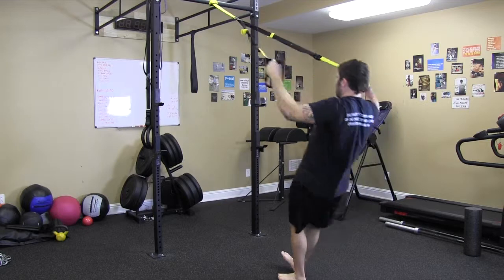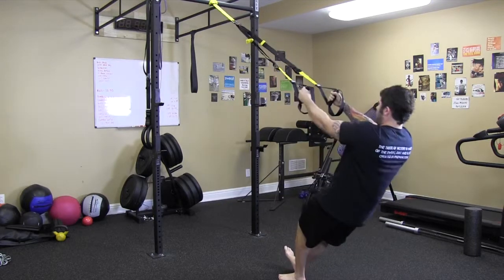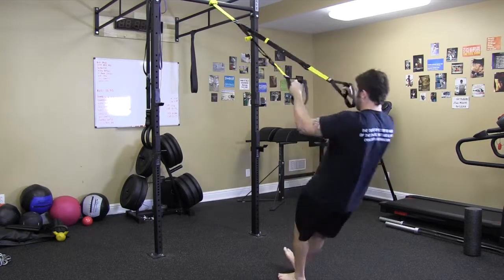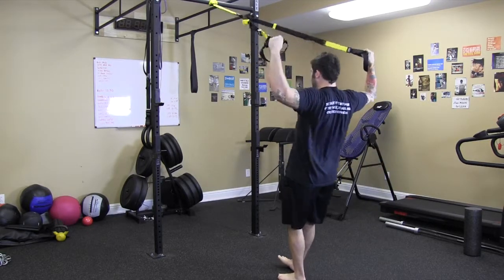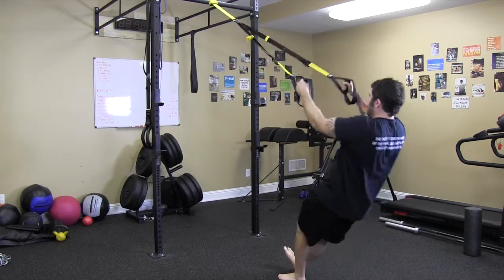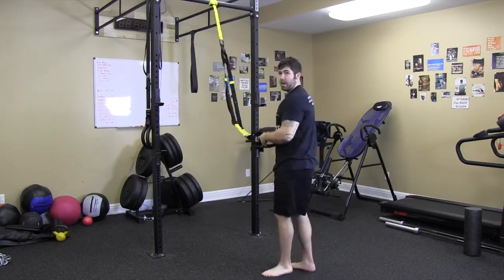You could also change the angle that you're pulling with and change the position of your arms, but it's the same movement — we're just hitting different angles of the upper back. Reverse flies are done really well for high reps; shoot for around 15 to 25 reps.